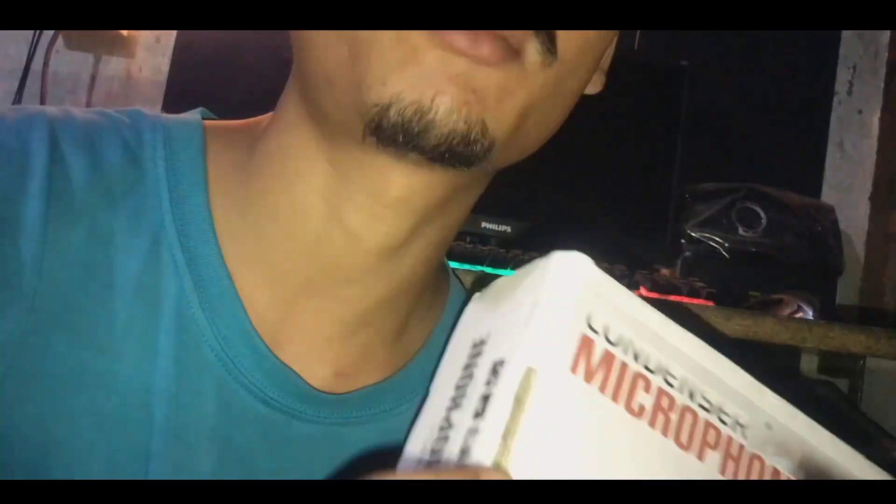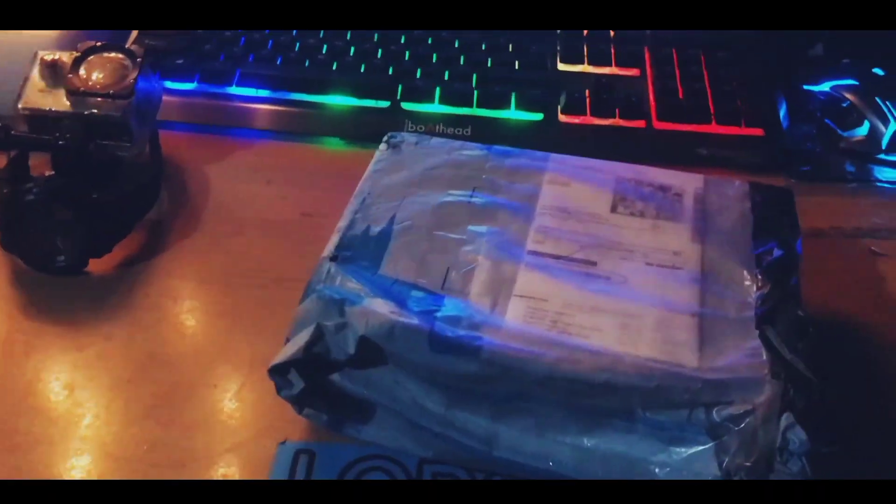Hello viewers, welcome to my YouTube channel. Today I want to show a condenser microphone, and yeah, this is the unboxing for it. Finally, I got my parcel — the unboxing for it.